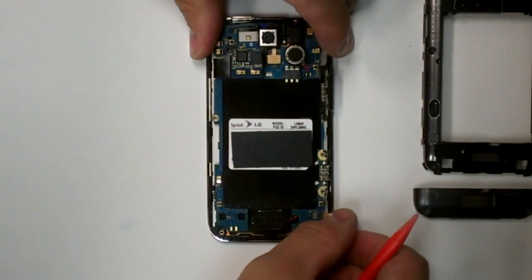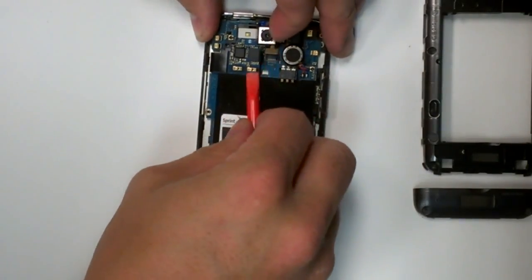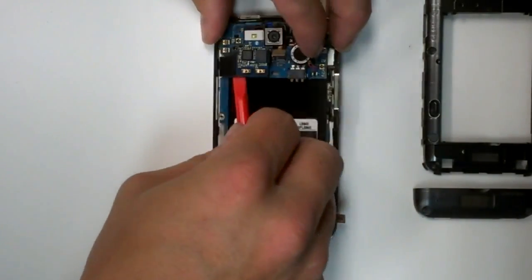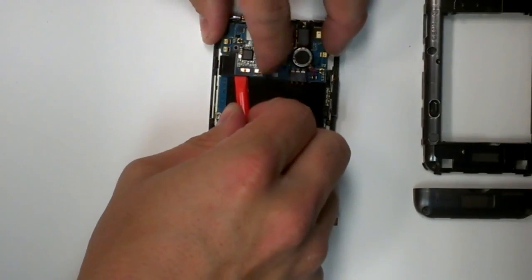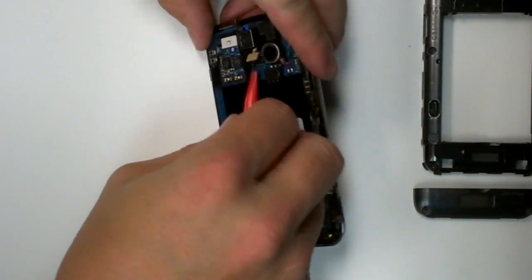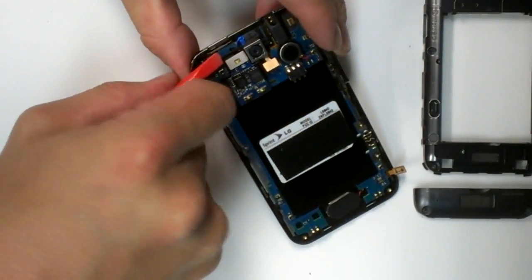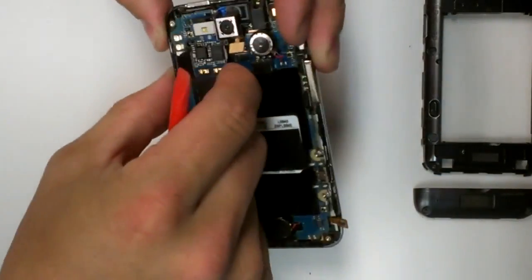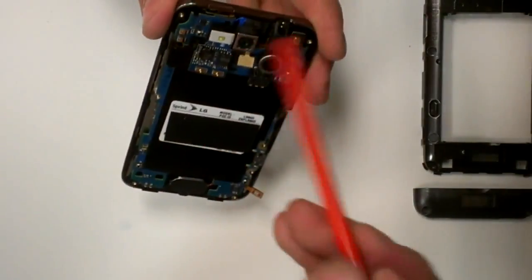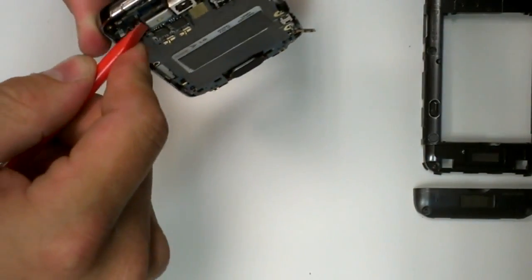I'm going to remove the cables. I'm going to try to pry up the connector here. It is seated in the main board, so be careful not to break anything.